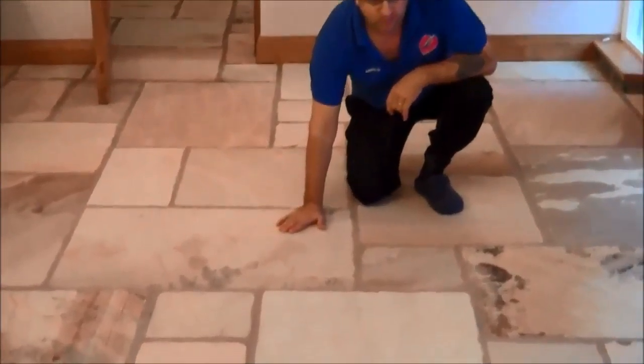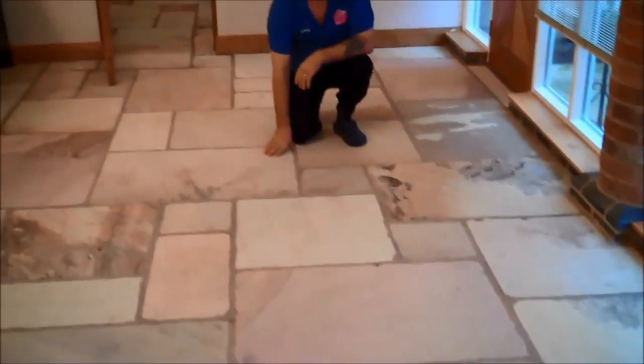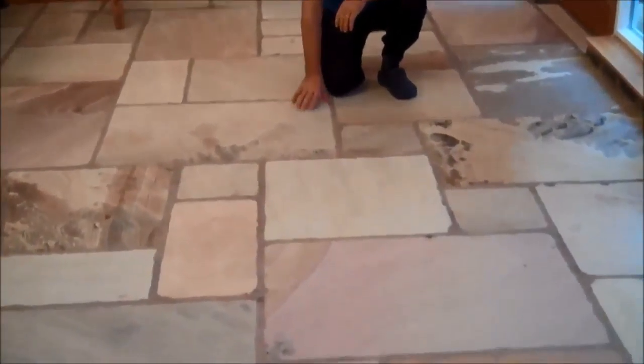This is the floor we've finished restoring and cleaning, and now it's ready to be resealed. You can see the difference — before and after we restored the floor, it's like a brand new floor really. So if you have a floor like this, yes, we can restore it for you and make it look beautiful and brand new like this.